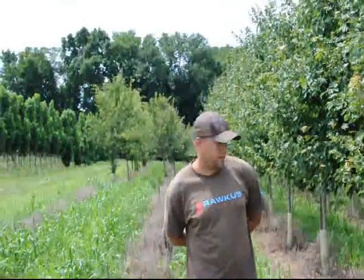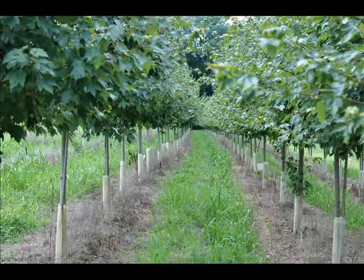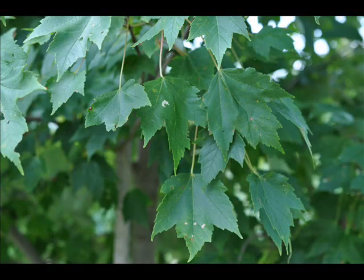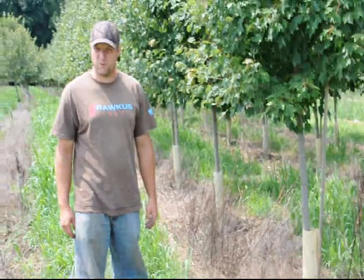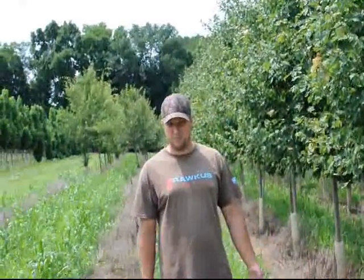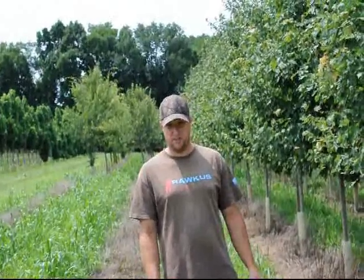When we dig these trees, we'll take the stake off and we'll take the deer guard off, and we'll dig them into a nice 26 to 28 inch tree ball that's got burlap, Cecil twine, and a wire cage on it to help hold the roots all together to get to your place.